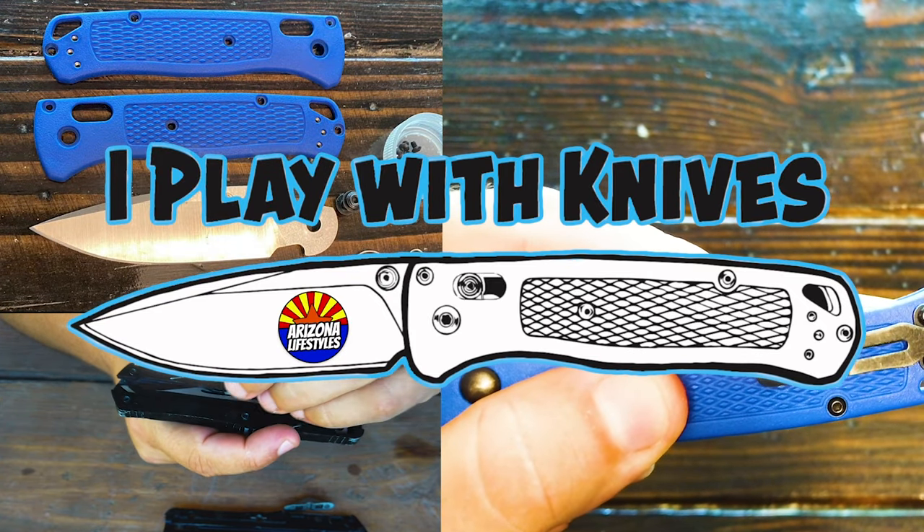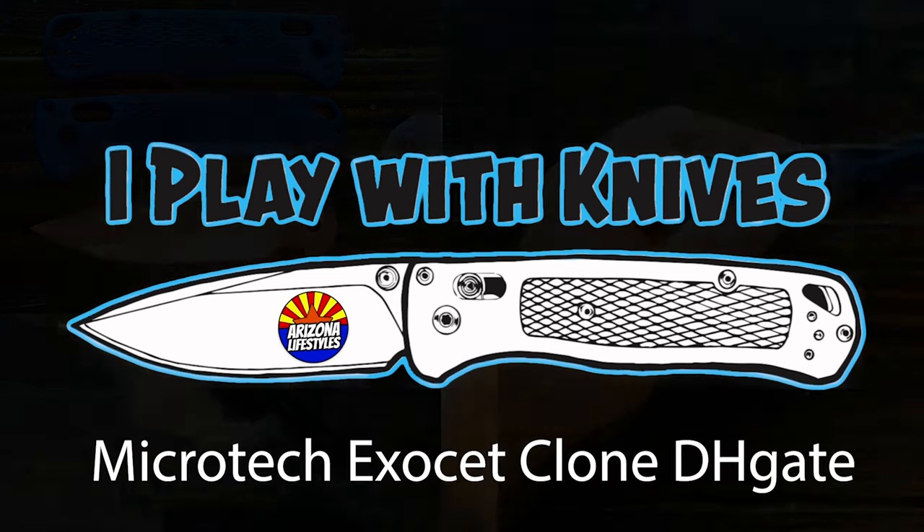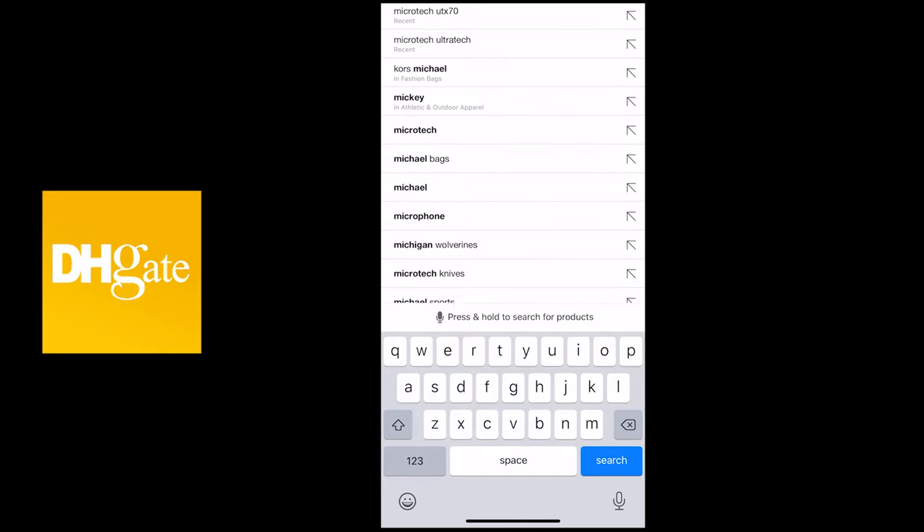Today on iPlay with Knives, we review the Microtech Exocet clone from DHgate. Before we get started, let me show you how to order this on DHgate.